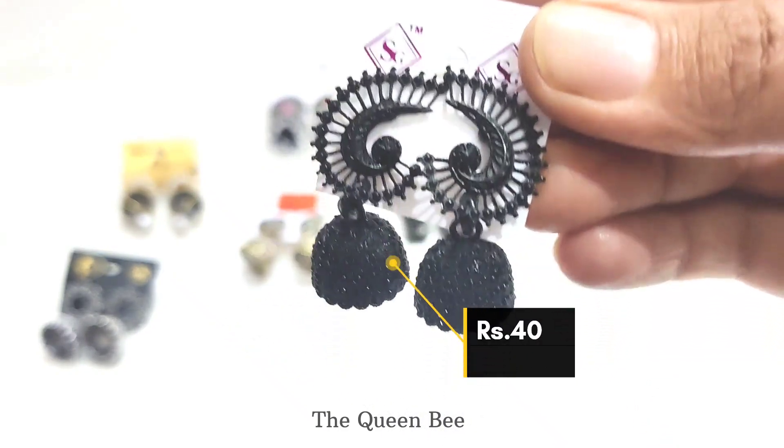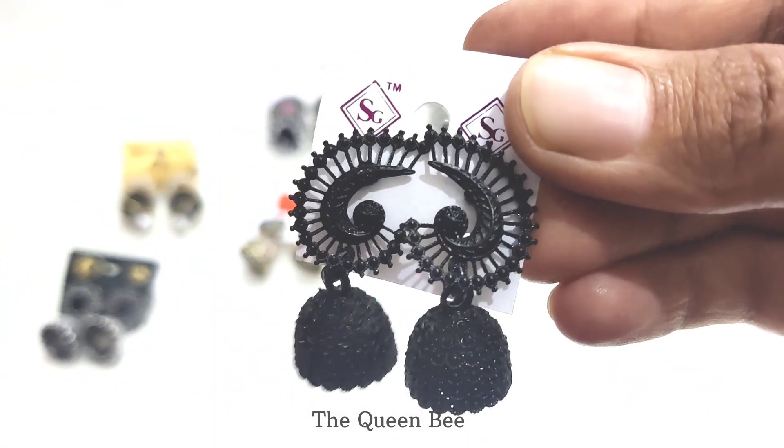The next one is this black metal jhumka. The quality looks good and it cost 40 rupees.